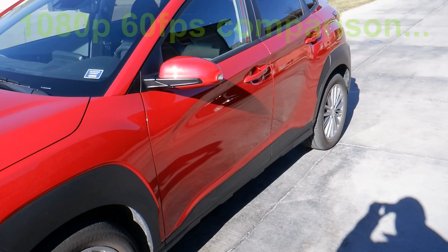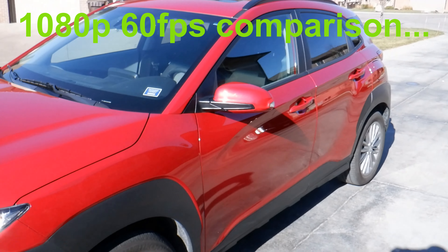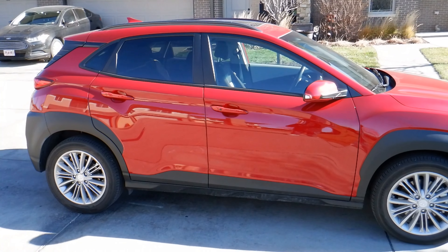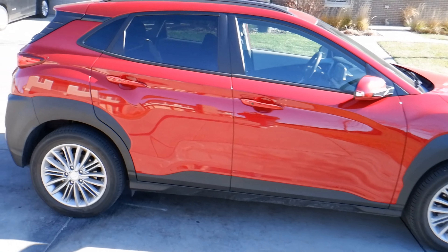I was just getting ready to take off but I thought let's go ahead and show it at 1080p 60 frames per second so you can see the difference. I'm going to keep my license plate out of the way. We can kind of back up here and see if we notice any focus issues — press that button, see if we can bring it in. There we go, it's kind of just letting you do autofocus on its own.